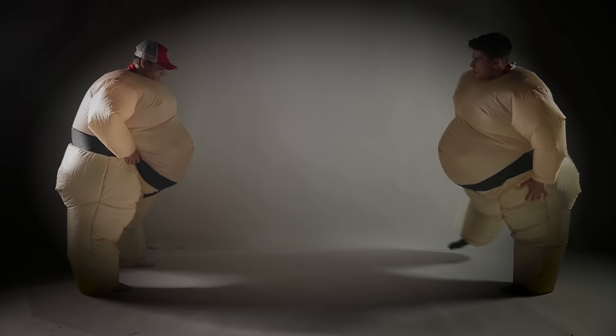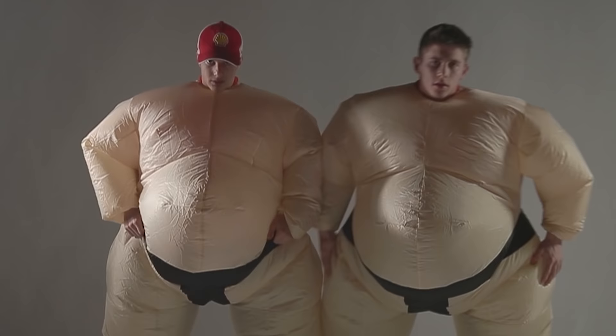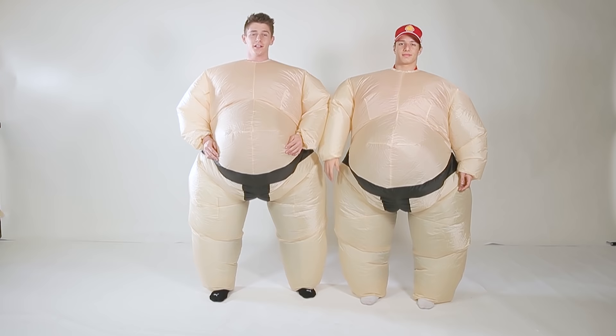Hi guys, so today we are doing something... We can't tell you what we're doing yet, but I promise you're gonna be surprised. Let's get ready now. Welcome to the Sumo Challenge. We have a list of actions that we have to mime. Let's go for it.